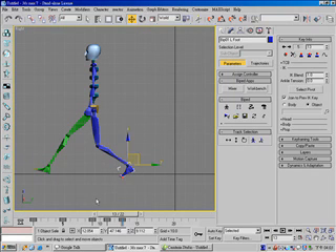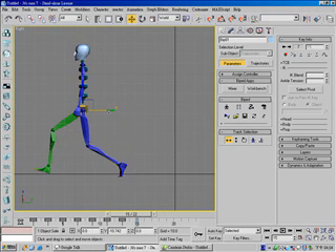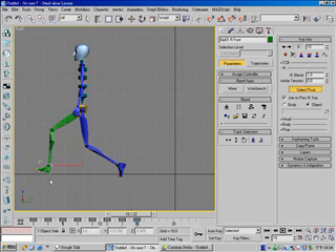And for frame 15, body vertical — forward — set key. And now for this one, change the pivot point. First, let's plant the key, change pivot point from this to here.